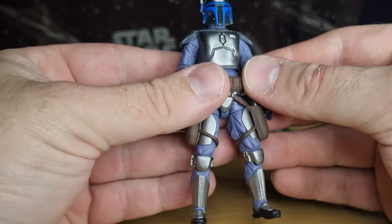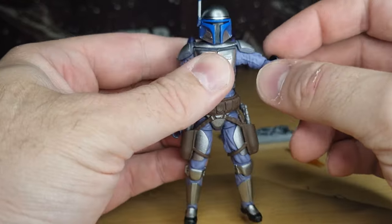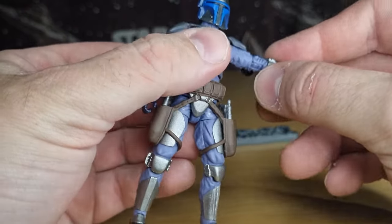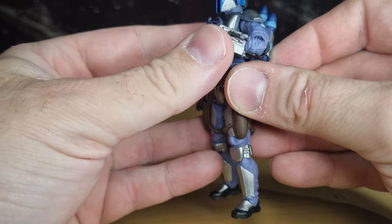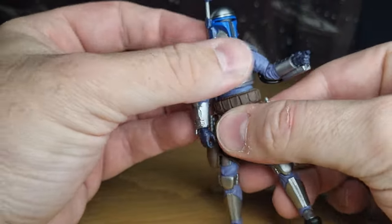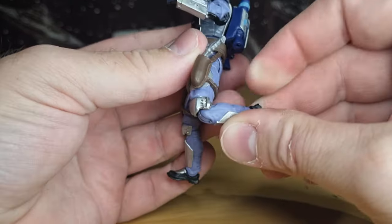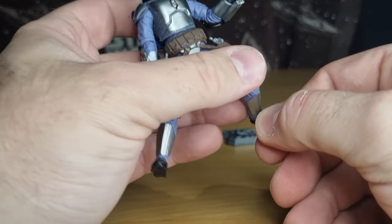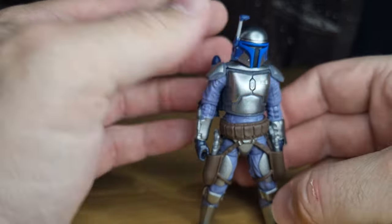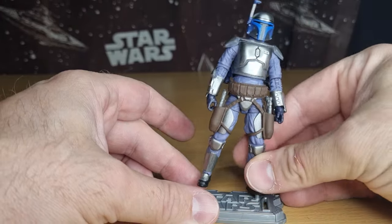Articulation-wise, he has a double barbell in the head, neck ball hinges in the shoulders with a softer part so articulation isn't limited, ball hinge in the elbows giving a bit more than 90 degrees, ball hinge in the wrists both up and down, ball joint in the lower torso, ball and socket hips, swivel at the thighs, ball hinge in the knees, hinge in the ankles, and a rocker at the foot. You get all the articulation you need — it's a nice modern looking action figure in terms of posability and playability.